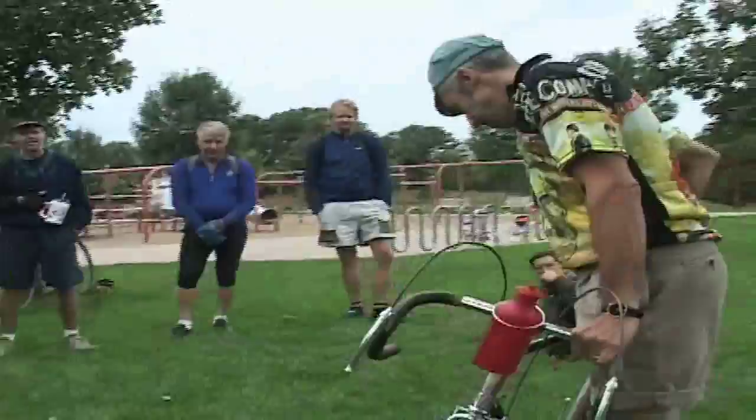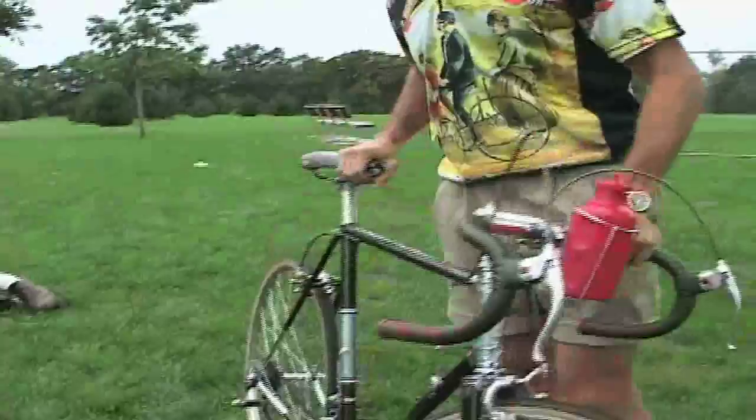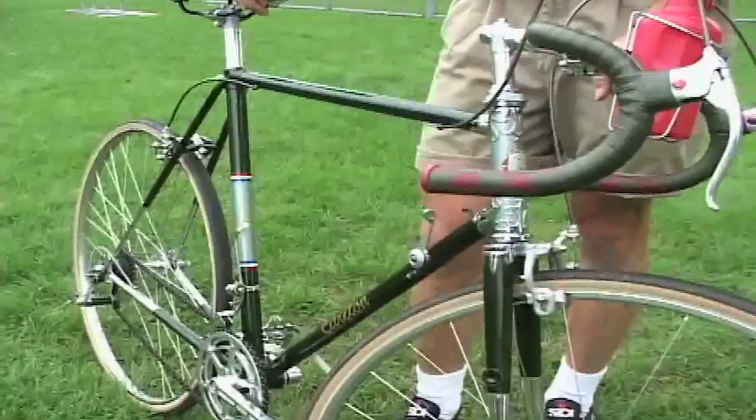This crankset — a Stronglight 4090 crankset and TA Criterion chainring combination — was used in the late 50s. I think in '57 Jacques Anquetil had that same setup when he won the Tour de France. It's probably fancier than what would have come on this bike at the time — this would have had probably a Williams cottered steel crank on it.